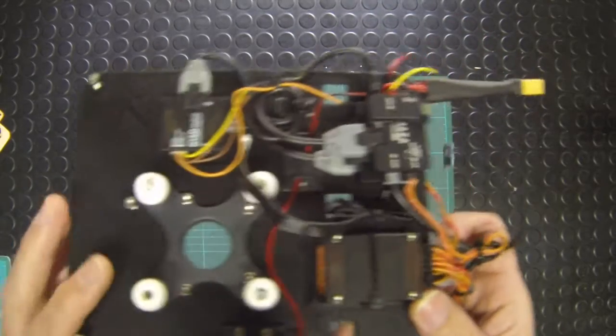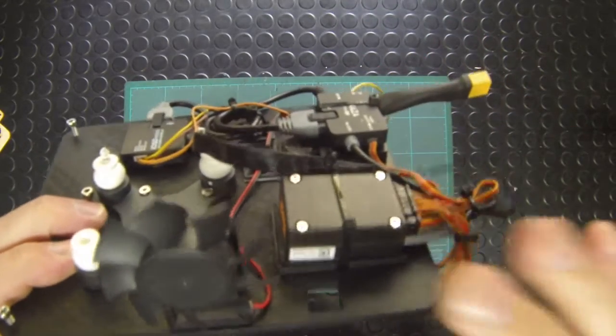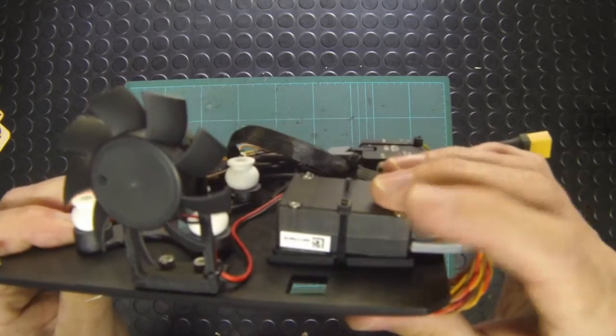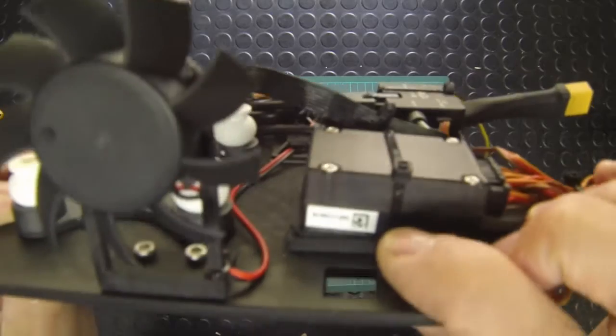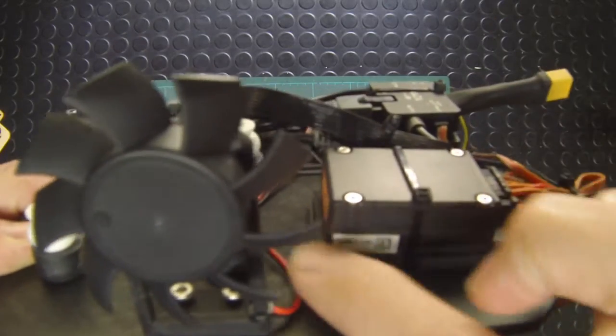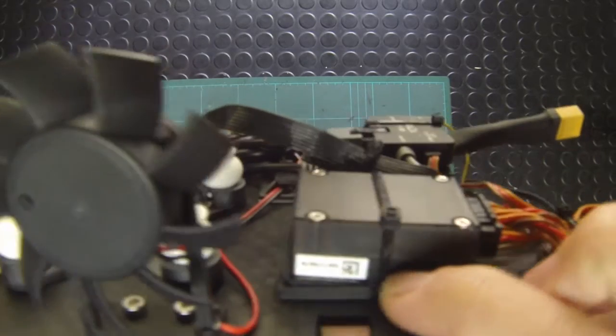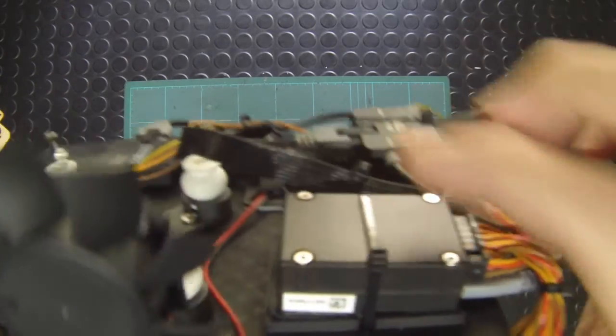Let's run through the components on the board. Most important is the flight controller — this is the Naza v2 flight controller, located on its own location tray to keep it straight and level. It's fitted with double-sided 3M tape and then cable tied into place.